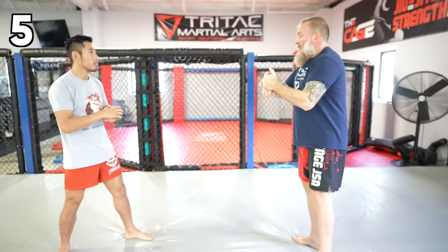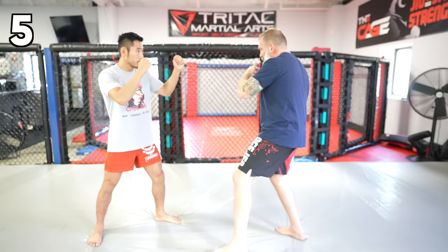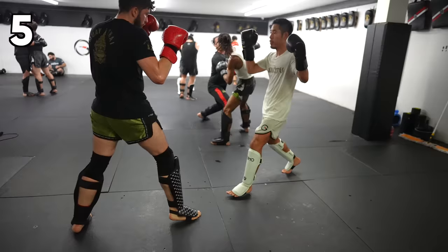The last one is plugging in that external hammer and hook — really good off a jab or a cross. Let's throw it off a cross first. Coming with that lead side, it follows up like a right hook.